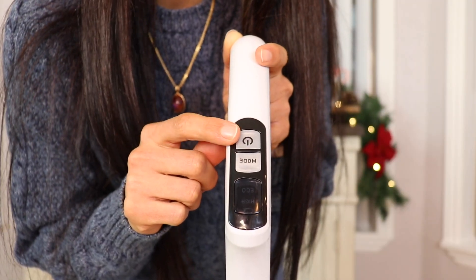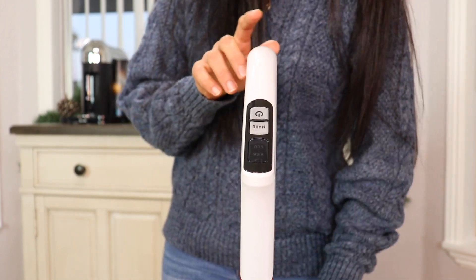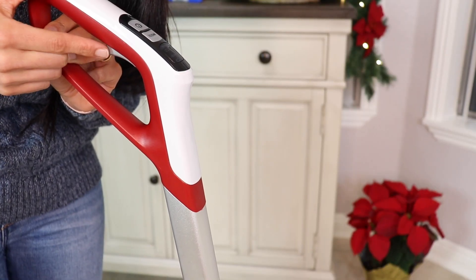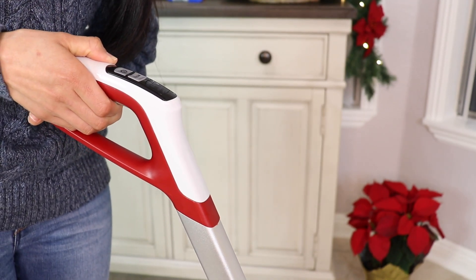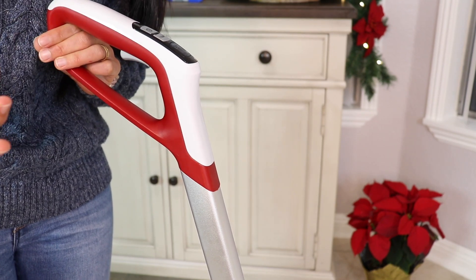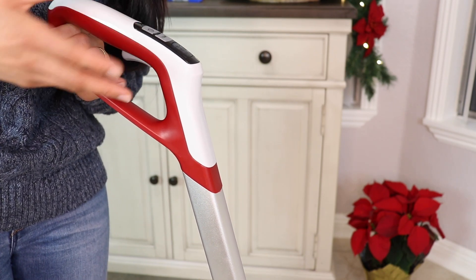I really recommend buying an extra battery, especially if you're planning on using it back-to-back from room to room. There's a power button to turn the machine on and off, and a mode button to select high or eco — eco mode saves battery and gives you better run time. To use the spray function, press the trigger inside the handle. My technique is to spray going forward, then stop and go backwards to pick up the water and mess.